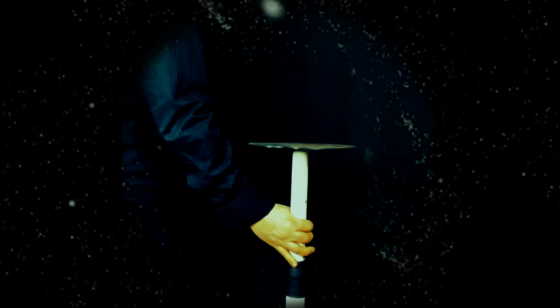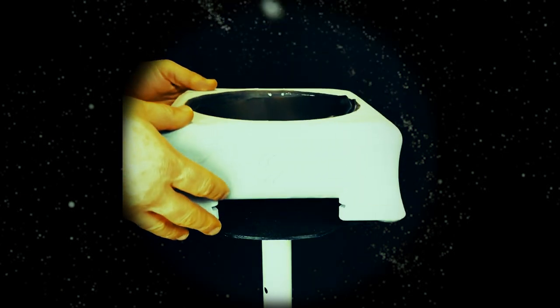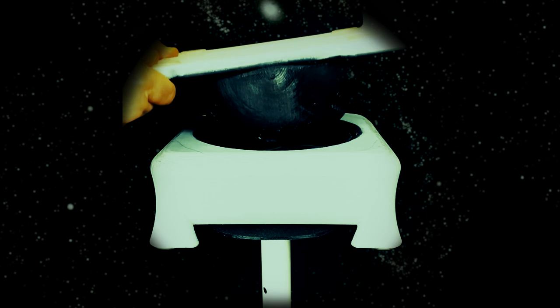The top plate is our own unique shape, specially designed to lock the platform onto a floor stand without any hardware.